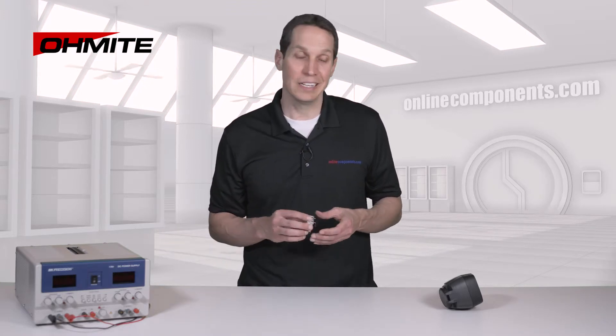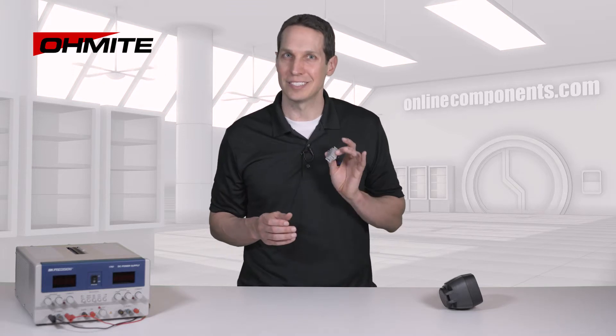While not absolutely necessary, to further improve the performance of these heatsinks, you'll want a thermal joint compound, and Ohmite has a couple of recommendations in their data sheets. So let me put on some thermal grease, connect this resistor to a power supply, and get the thermal imager ready so we can see this thing in action.